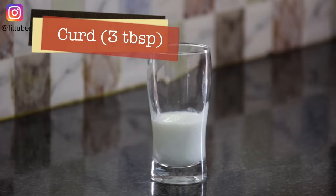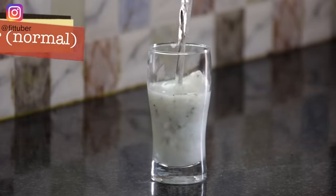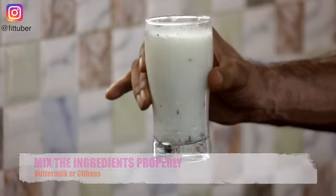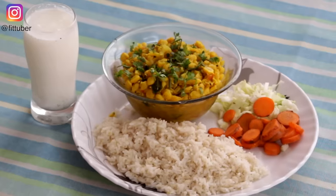To make buttermilk, simply add curd, black salt, black pepper, and bhuna jeera, and fill the rest of the glass with water. Mix it using another glass and it is good to go. As for the salad, simply cut your favorite vegetables. That's all — your lunch is ready.